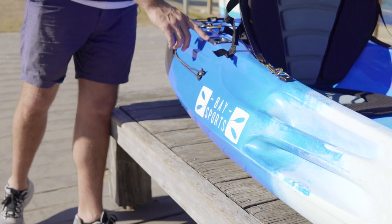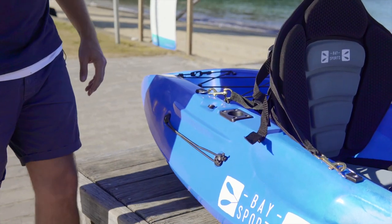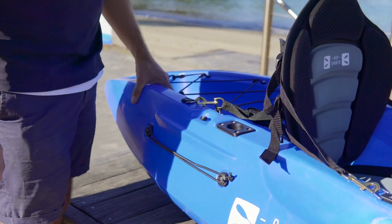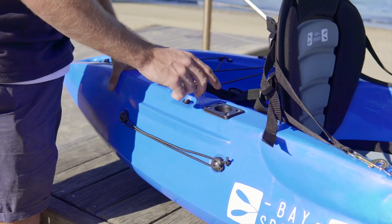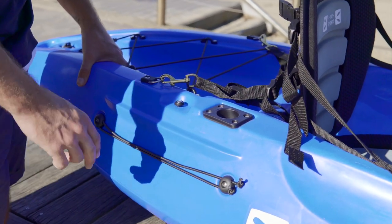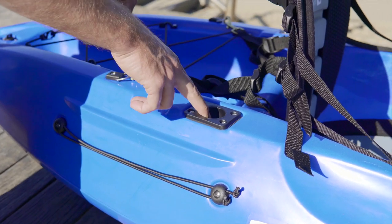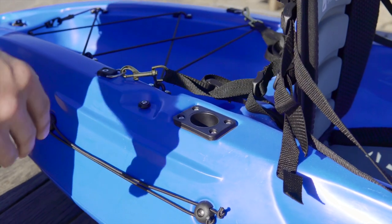Directly behind the seat are two fishing rod holders — if you wish to cast a line you can put in some fishing rods for trolling. If you don't fish, they double up as umbrella holders, so in summer you can keep the sun off on those scorching days by putting an umbrella in here to provide some shade.